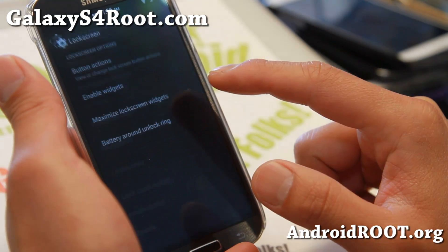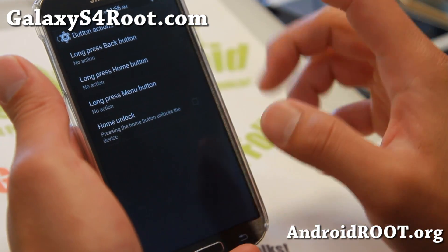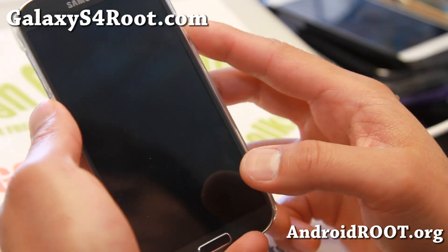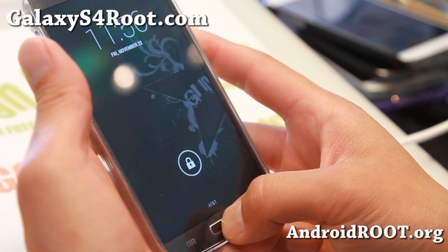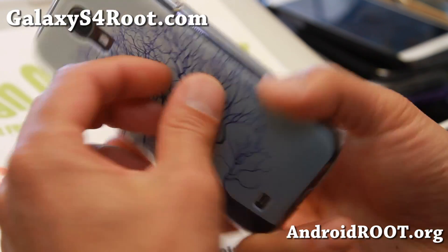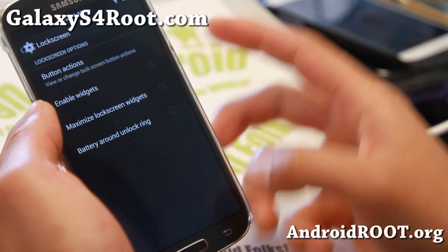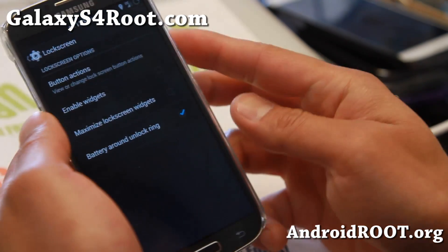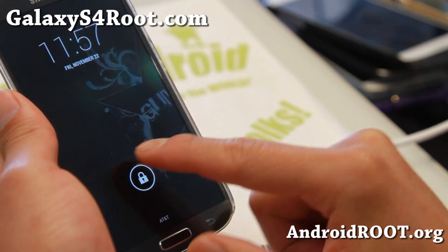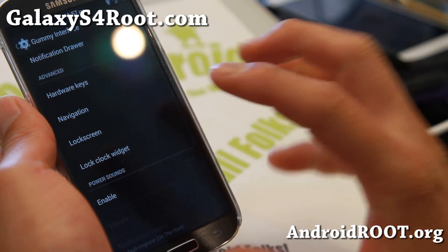You also get a lock screen with some great customization options — shortcuts such as torch. So if I'm on the lock screen and I do a long press with my home button, that's going to launch my torch, and if I press it again it turns it off. You can set all of those customizations there, including battery ring and unlock ring options.